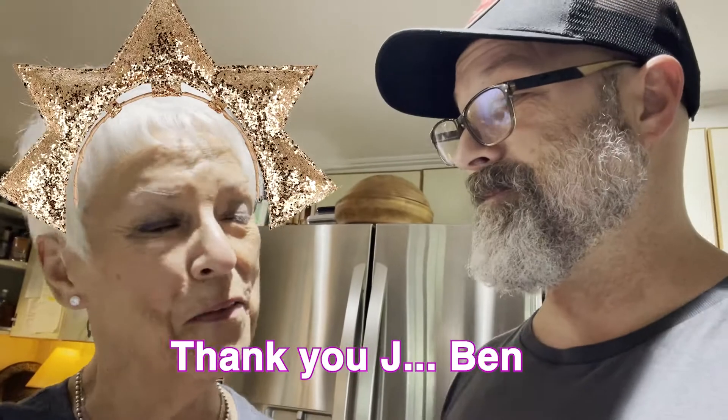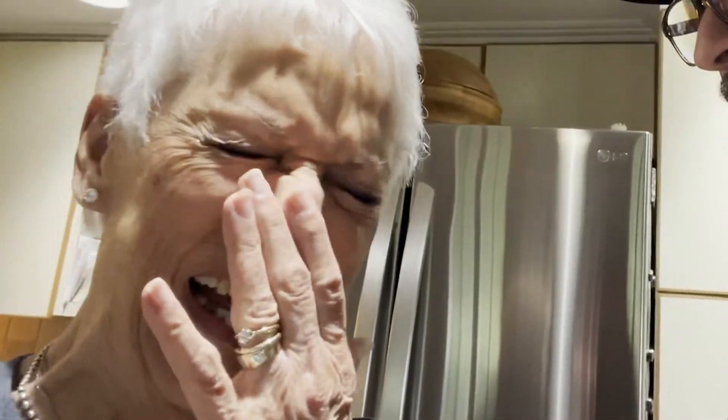My mom makes amazing pinto beans. So she's our special guest today, special star guest. Thank you, Ben. My name's Ben, I'm your youngest son. I know. I just like this every time.